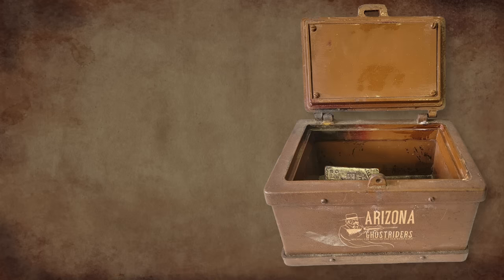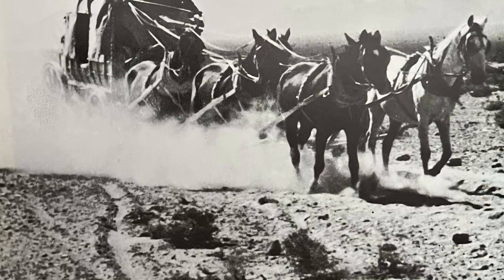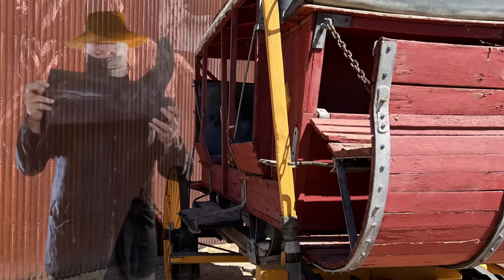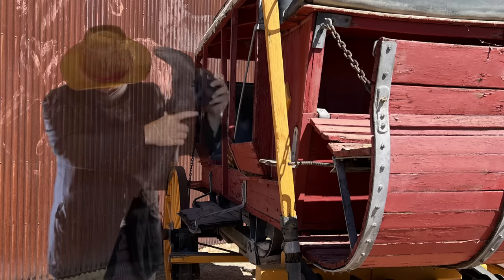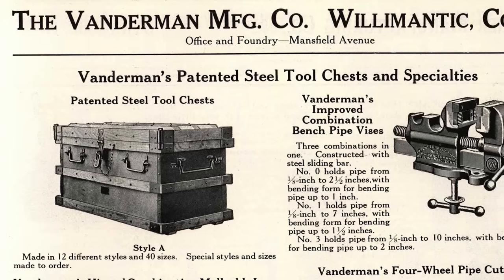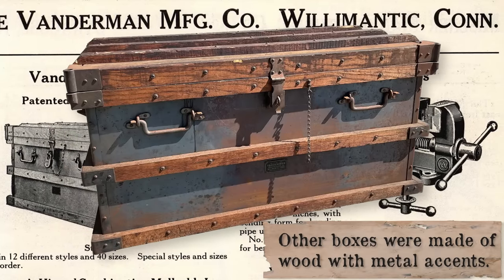The strongbox is a locked container where valuables are stored. They harken back to the treasure chests we know from the pirate era. Typically, this was kept in a safe place on a stagecoach or wagon under the driver and shotgun messenger in an area called the boot. In 1878, the Vandermann Manufacturing Company was established and made heavy steel chests to be used by railroads and stagecoaches.